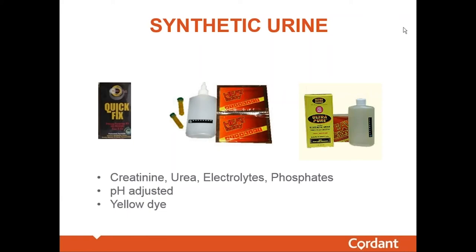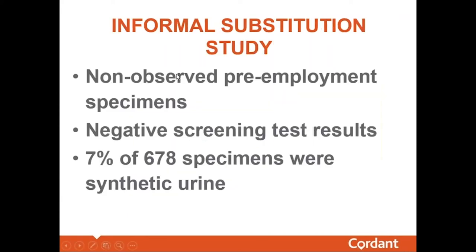How prevalent is substitution of artificial urine? We conducted an informal study of 678 specimens sent to our Tacoma laboratory for pre-employment testing — all non-observed collections with negative screening results. When we performed our synthetic urine test, approximately 7% of those 678 specimens were synthetic or artificial urine. That is an absolutely huge number.